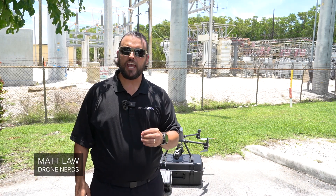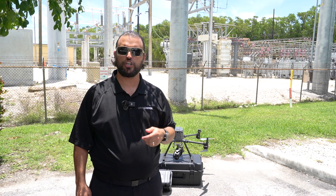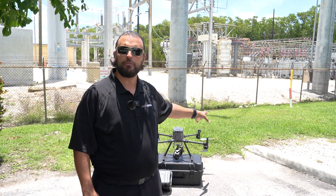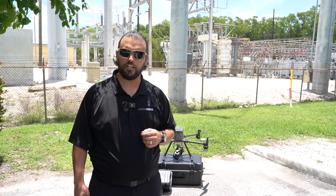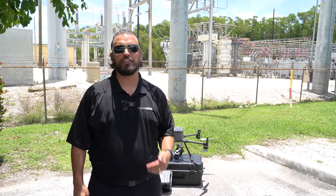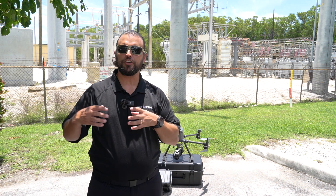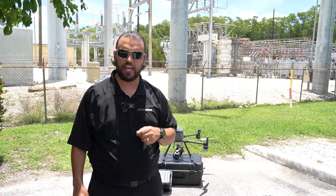Hey Drone Nerds, Matt here. Today we're doing a video on use cases for the new DJI Zenmuse H30 series. We've got a DJI Matrice M350 RTK with us as well as an H30 payload. Behind me is a power substation, and these power substations need all the components inside of them inspected on a regular basis.